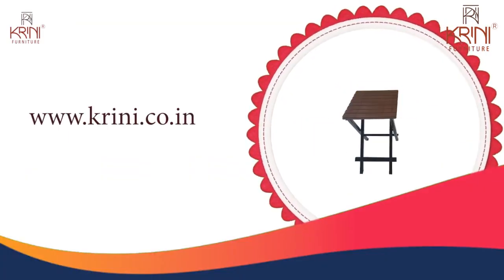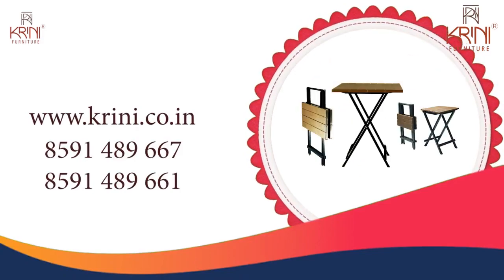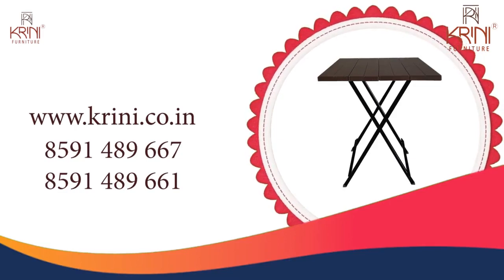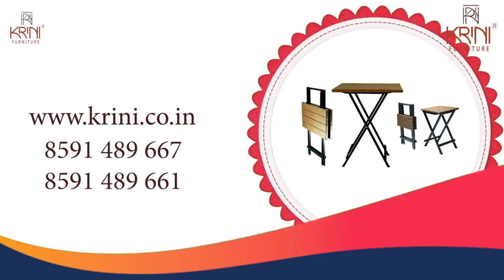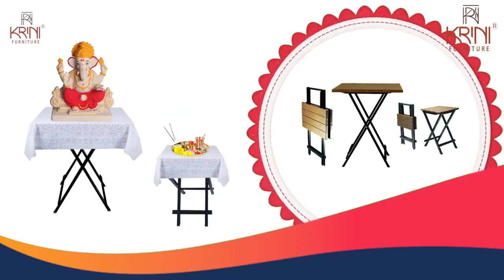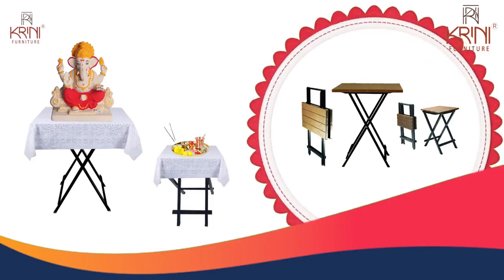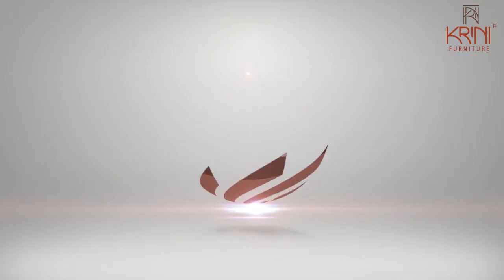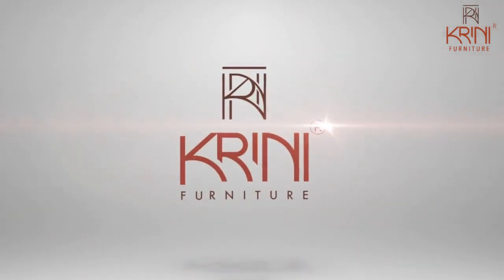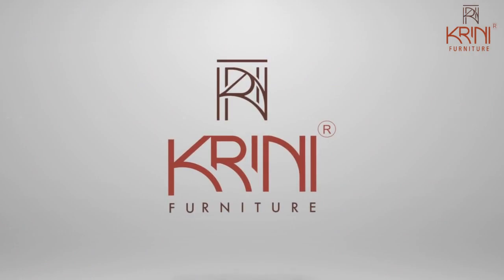Visit our website www.kreeni.co.in or call us on 8591-489-667 or 8591-489-661. Let's bring in the criss-cross table and the stool this Ganpati festival and say loudly — Ganpati Bappa Morya! World's best space-saving furniture manufacturer, Kreeni Furniture Private Limited. Made in India.